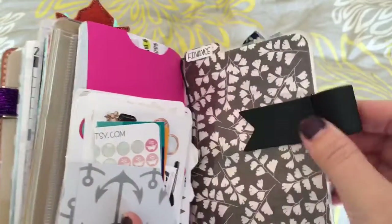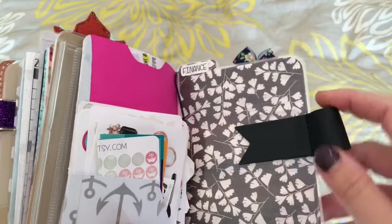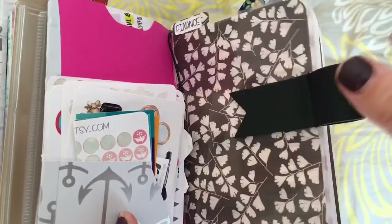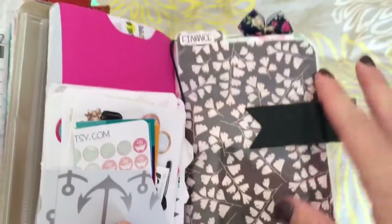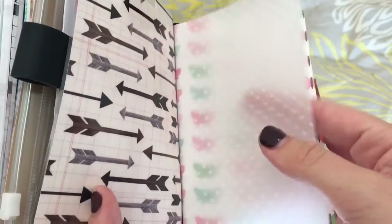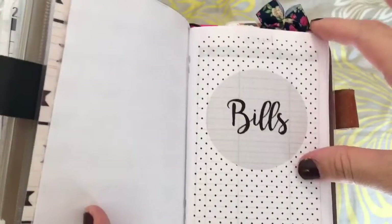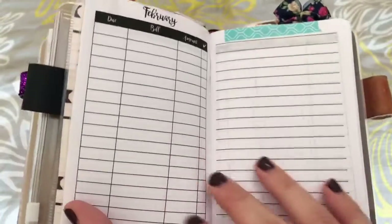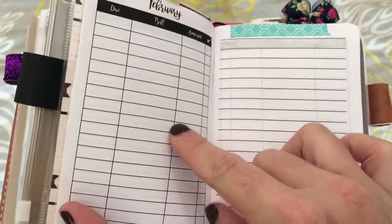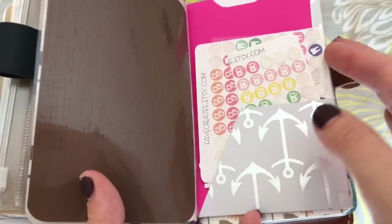This next notebook is my finance section. I have this pen holder — I believe it's from Heidi Swap, one of those planner ones from Michael's. It comes with this one and a heart reddish-pinkish one. Then I have a vellum paper and a pretty sheet of scrapbook paper. Here's my bills — I'm obviously not going to go into that, but the blank page shows the Annie Plans insert where I write the bills, the amount, and check them off when paid.